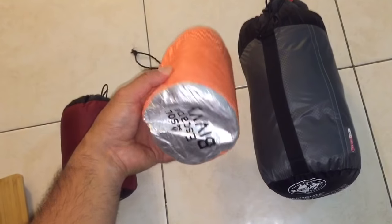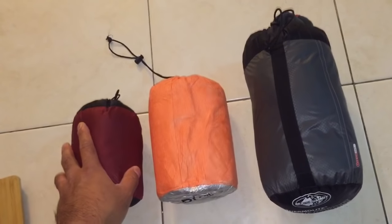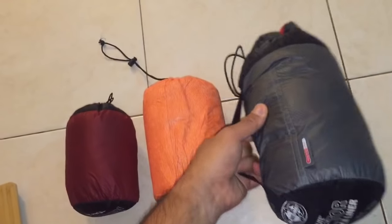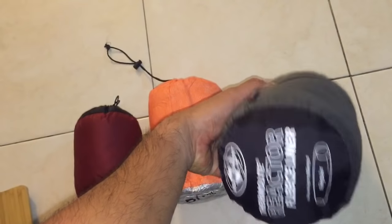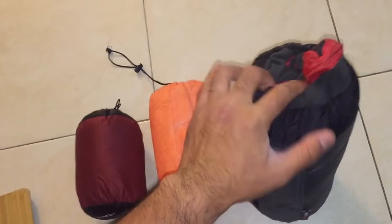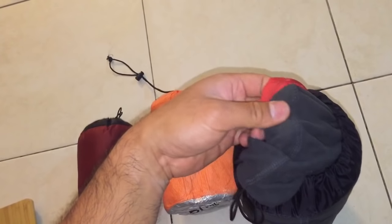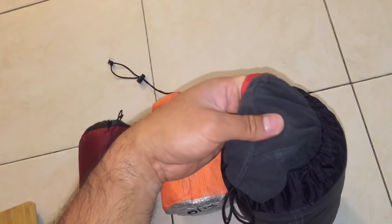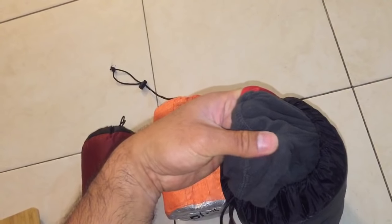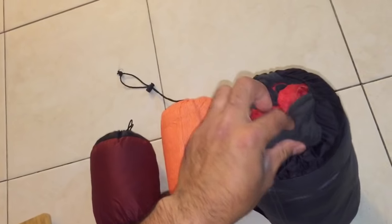I would prefer the SOL Bivvy over the other two items. But if it weren't for the $85 price tag, I would definitely keep the Reactor Fleece, because it just feels so good. The material is really comfortable against your skin, the bag is sized right, the stitching is wonderful and all flat — no loose stitching that rubs against you and makes it uncomfortable. It comes in a very nice stuff sack.